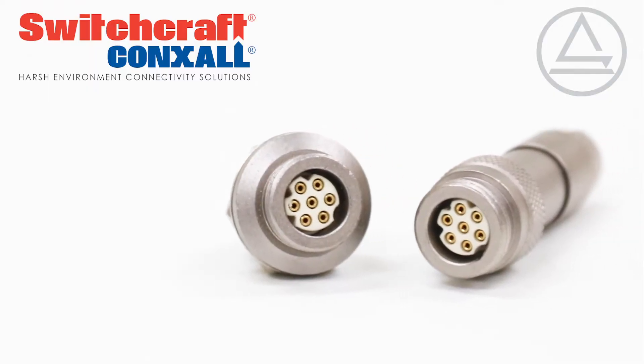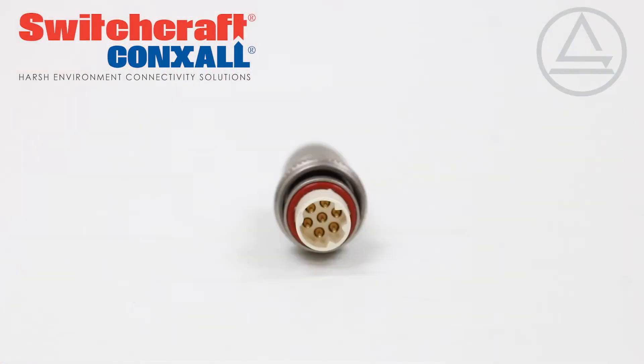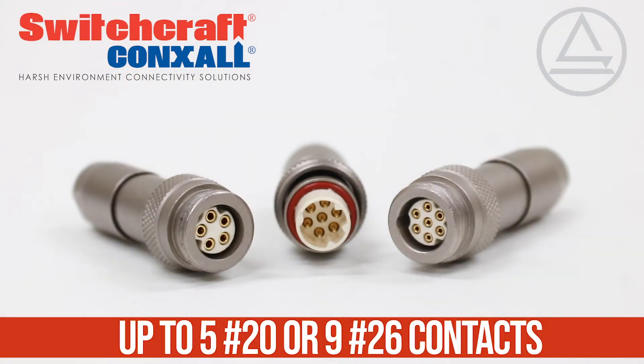A rugged metal shell is sealed to IP68, autoclavable, and fully shielded. The TS2 Series is less than half an inch in diameter and offers a variety of pinouts for power or signal.